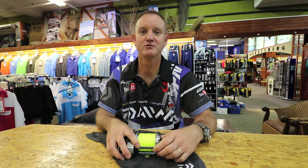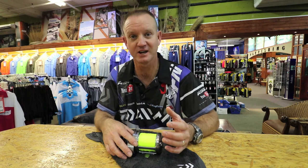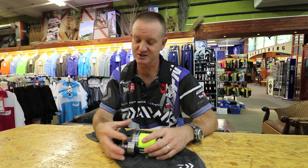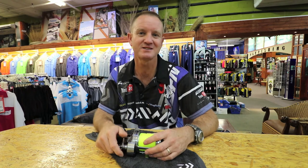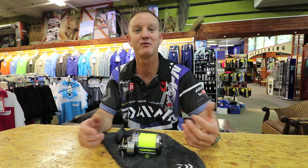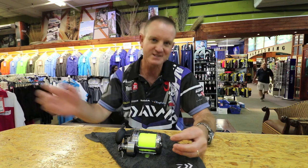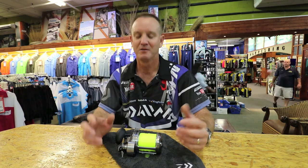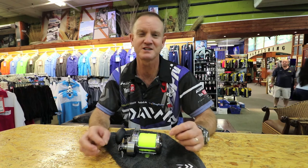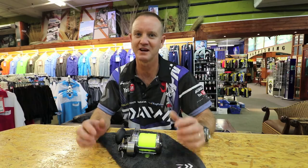Guys, you don't need to open your reels as often as you did in the old days. Reels these days are made to last, especially the Dauer range. Maintenance once every six months — send it into your local tackle store to give it a service and that's it. It's not like before where we used to take the reel apart every time we went fishing, pack grease in it. Most reels these days are precision engineered, low maintenance — and Dauer strives for that.